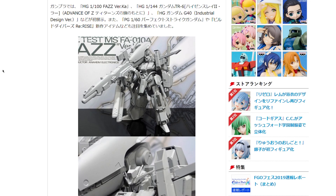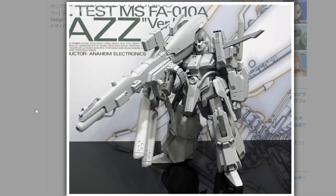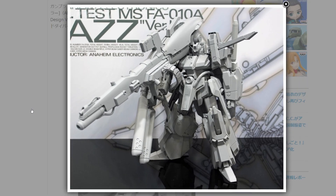Now back to Dengeki Hobby. We've got a new Ver. Ka kit, but the odd thing is this is coming out in February. Usually in December we get either a Ver. Ka or a Perfect Grade as the biggest release of the year. But it seems like the HG G40 is taking the December spot. This coming out in February is the Master Grade FAZZ Ver. Ka, and this looks insane.